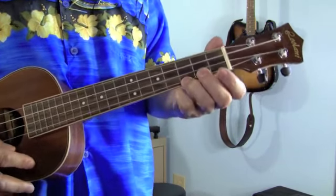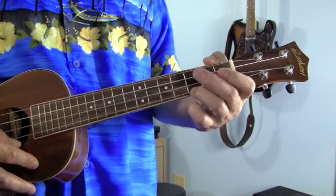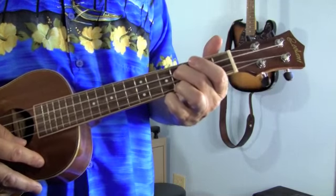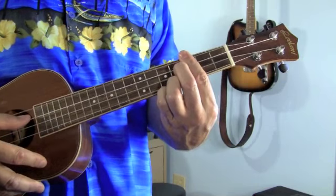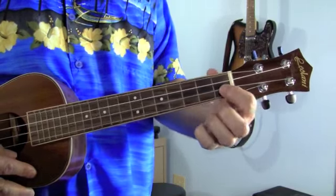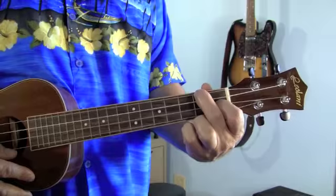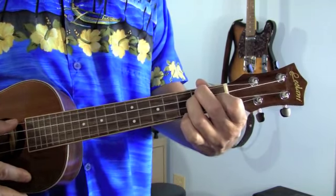Now C sharp diminished sounds like a complicated chord, but we're playing ukulele — nothing's very complicated. Just slide your ring finger up 1 fret, put your middle finger on the 3rd string 4th fret, and then lay your 1st finger across to play the other 2 strings on the 3rd fret. To go from there down to the D minor, slide your 1st finger down to the 1st fret 2nd string, and put your middle finger over on the top string 2nd fret, and your ring finger goes right behind it on the 3rd string 2nd fret.